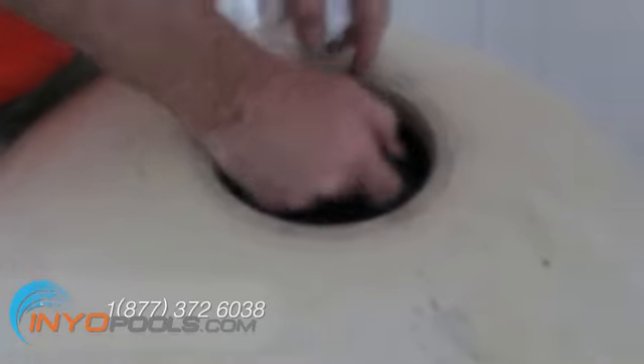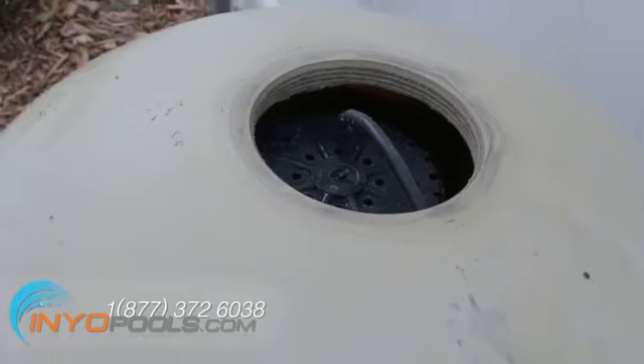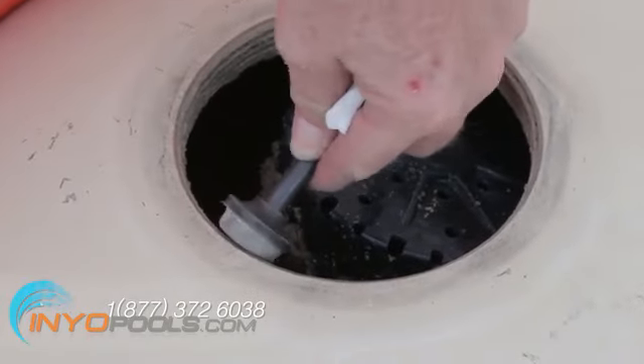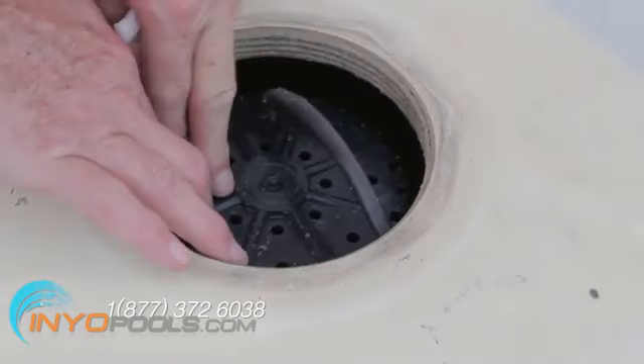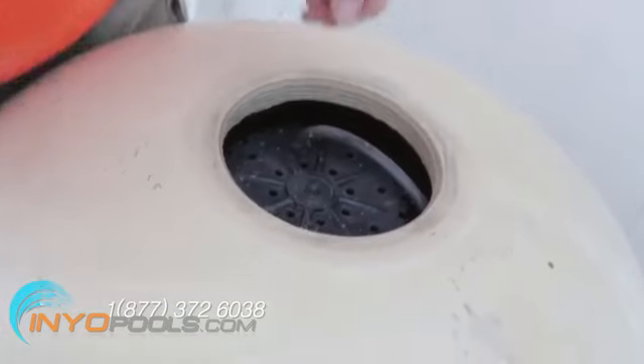Push the baffle back until it is positioned in the center of the tank opening. Make sure the air vent tube is still connected through the baffle and the screen is attached securely at the end of the tube. The screen should be positioned close to the top of the tank.